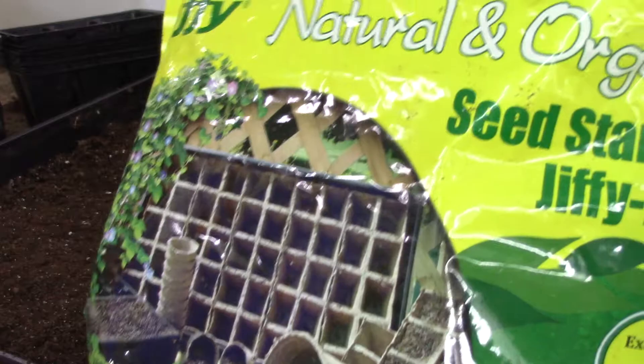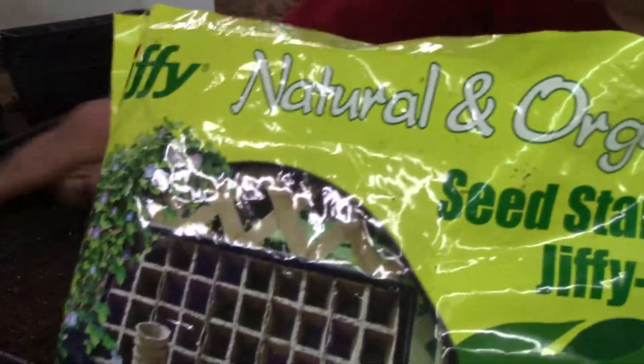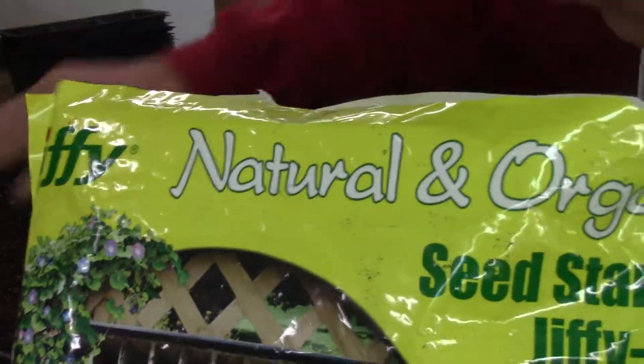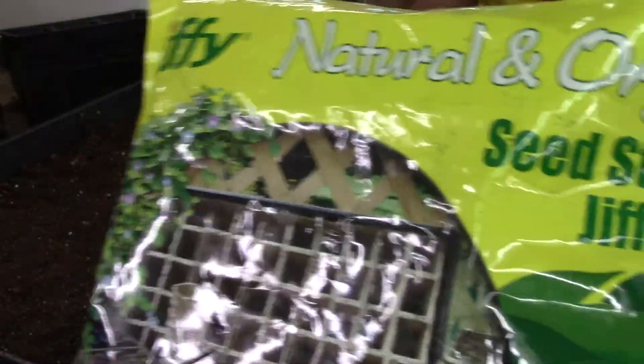Heat mats are kind of pricey, I thought — about $24 each at the local farm and country store. But they fit perfectly under one of these 10 by 20 trays.